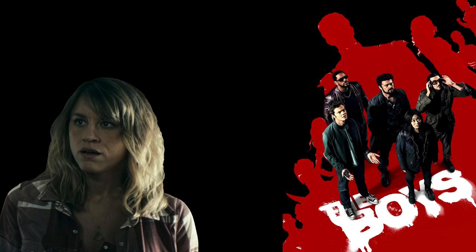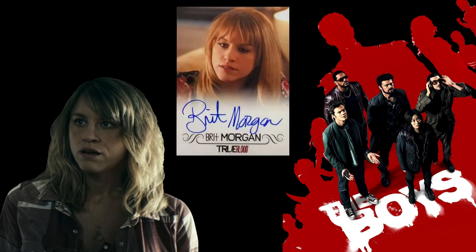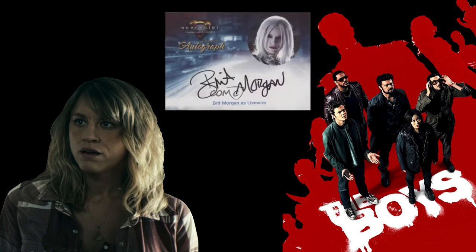Next we have Britt Morgan as Rachel Saunders — Becca's sister, who was Billy's wife that Homelander hid away. She was actually in a couple of other shows: True Blood and Supergirl. I didn't even know Supergirl had a card set until I put this list together, so there you go for Britt Morgan.